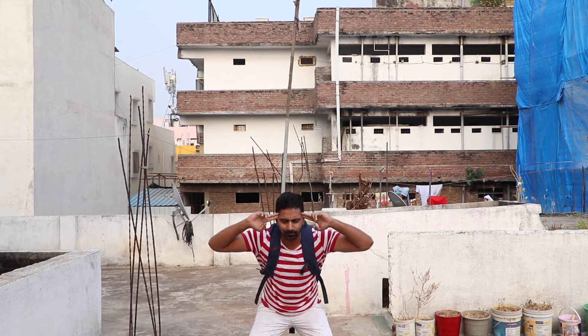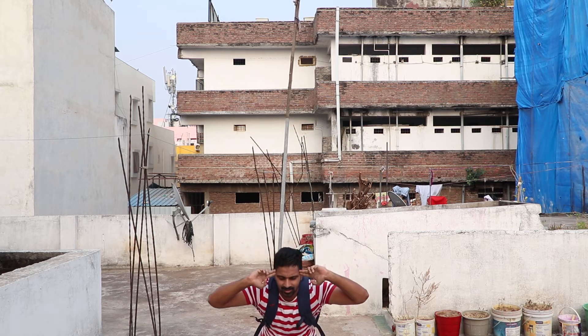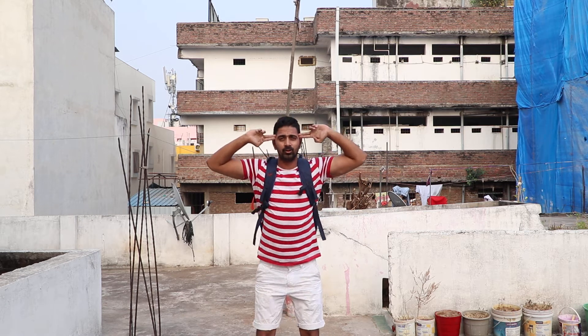Just hold your head like this and then go deep inside like this and come out like this. Try to do 10 to 15 reps.